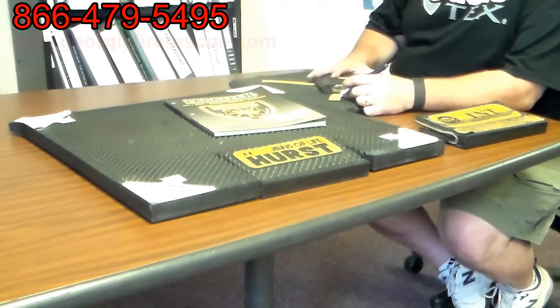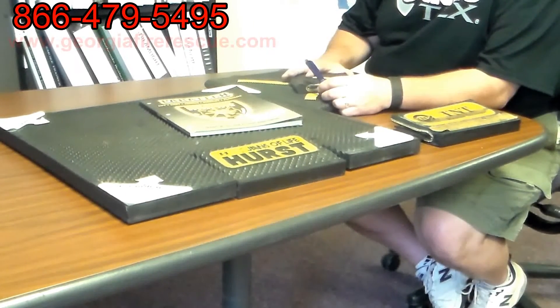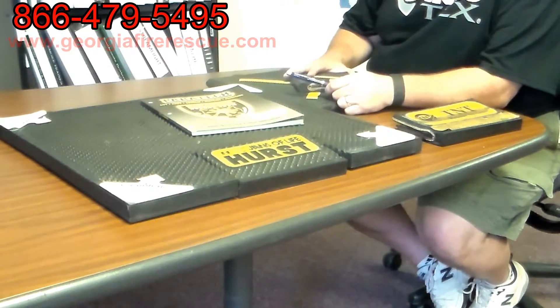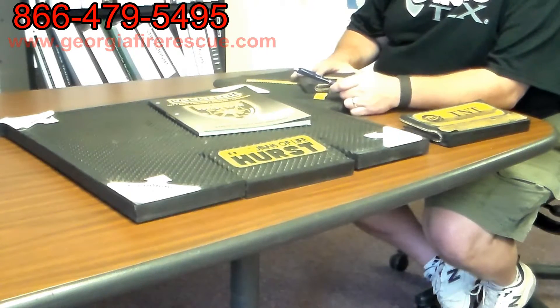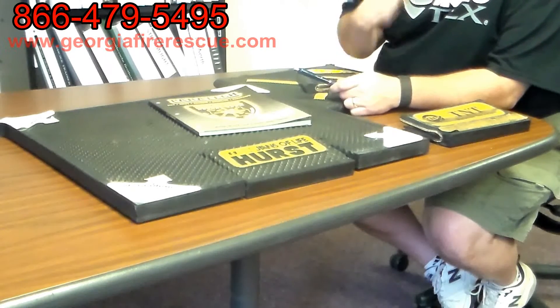Hey, this is Jeff from Georgia Fire Rescue Supply. Let's talk a little bit about high pressure lifting bags. We are here to talk about the Paratek Maxi Force lifting bags, which is what we see used by most of the USAR teams across the land, and I believe research would show why they come to those conclusions.